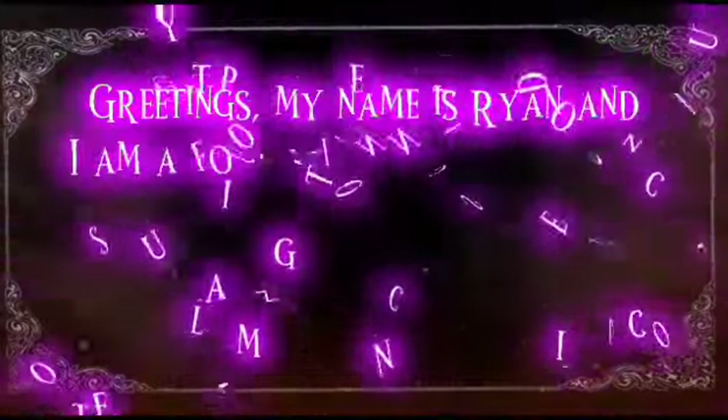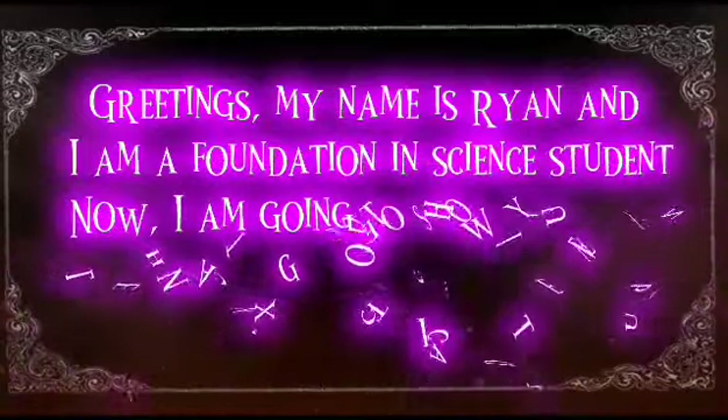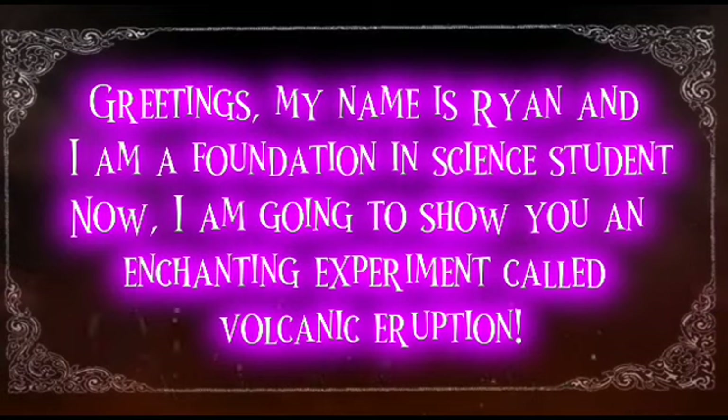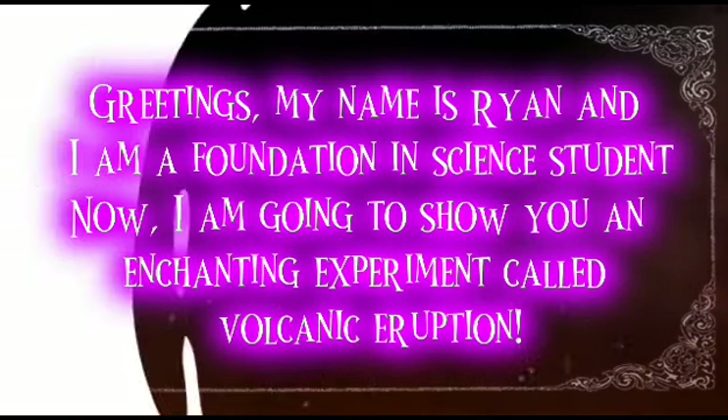Greetings, my name is Ryan and I am a Foundation and Science student. Now, I am going to show you an enchanting experiment called Volcanic Eruption.